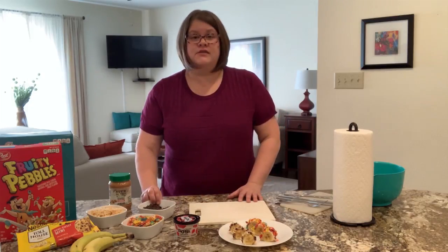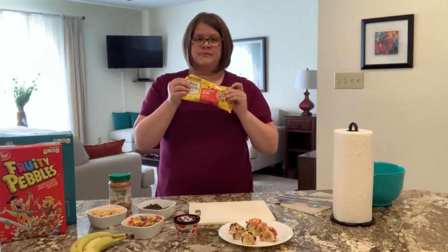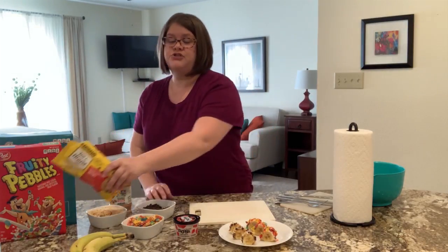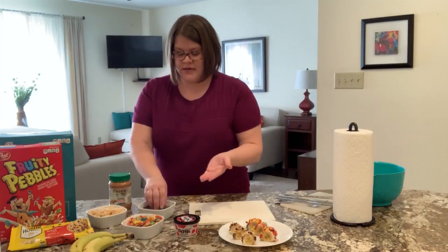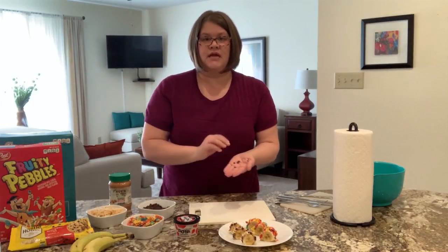The next thing you need for the second recipe is miniature chocolate chips. Any brand is fine. Just make sure you do the miniature ones because they'll stick better to the little tiny banana slices.